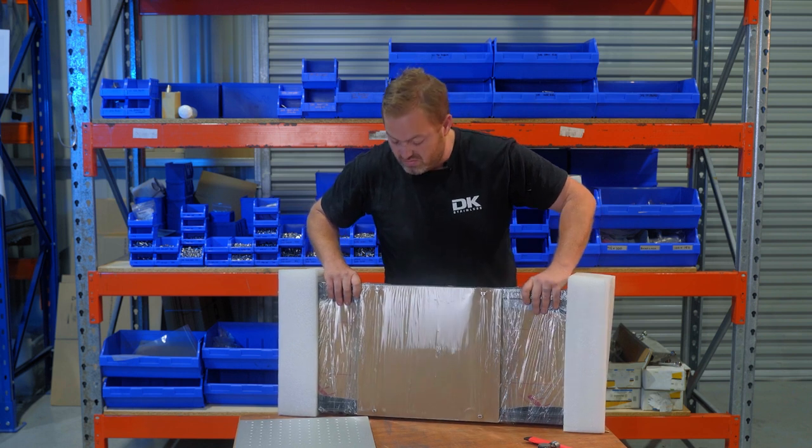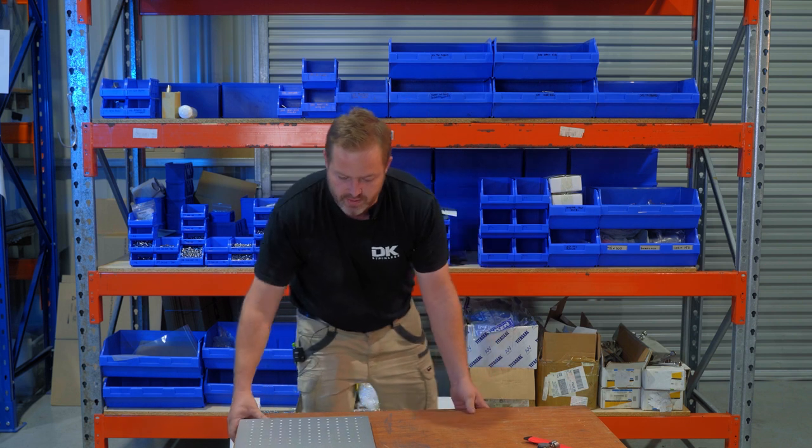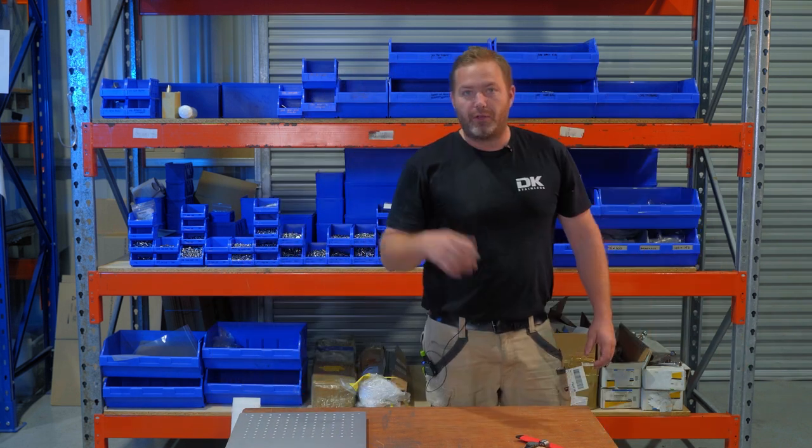I'll do that one last. Now guys, I have no idea how to put this thing together — I've never done one before, so bear with me. Might have to go and grab some tools.